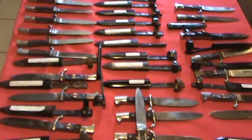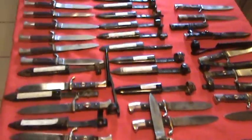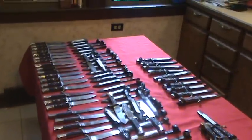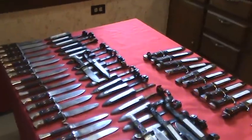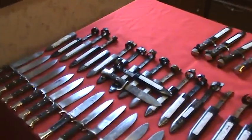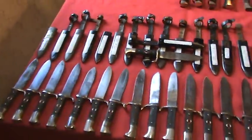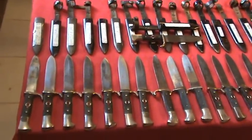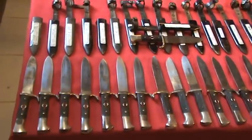I have 77 Hitler Youth knives for sale today on my website www.ddsdaggers.com. Today I've arranged these in a manner that hopefully illustrates the change in character of these things over time and that there's variance in all these things.